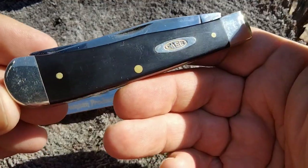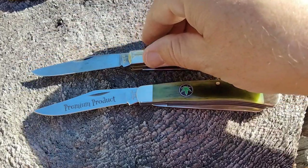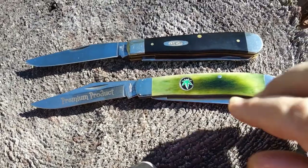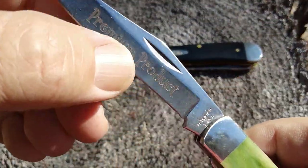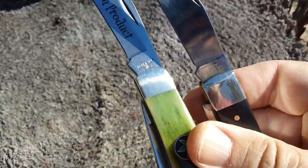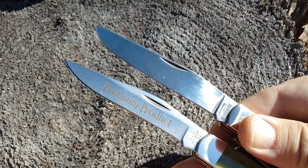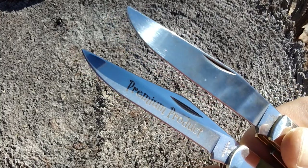We're going to compare it to the Case, of course. The Case from the last video — you guys have seen this one before. Delrin handle and 1095 carbon steel. These are going to have a nice hollow grind, though this one's not as noticeable. And that's how the blade shapes are. The Case came sharp but needed edge work.